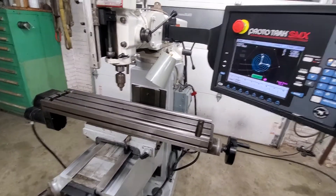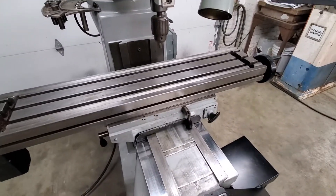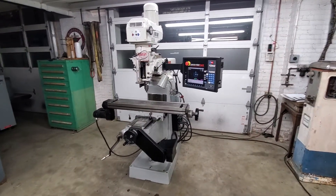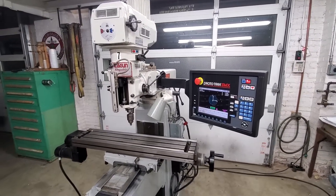This machine, when calibrated, has directional and bi-directional repeatability of three to four tenths. If you have any other questions about this Lagoon mill or other Protracks or tool room equipment, give Brandon at Varney Machine a call. Thanks for watching my video. Enjoy your day.